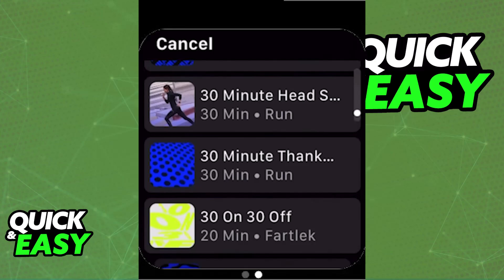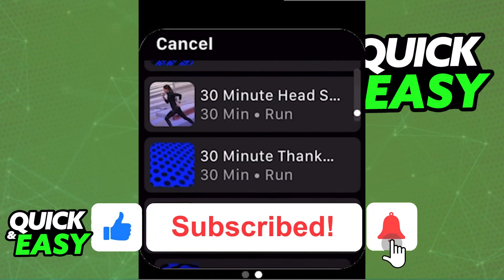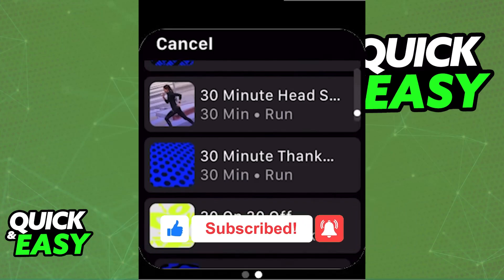So, keep that in mind, choose any of the runs you prefer, or keep it simple and just start monitoring your next run. I hope I was able to help you on how to use the Nike Running app on your Apple Watch. If this video helped you, please be sure to leave a like and subscribe for more very easy tips. Thank you for watching.